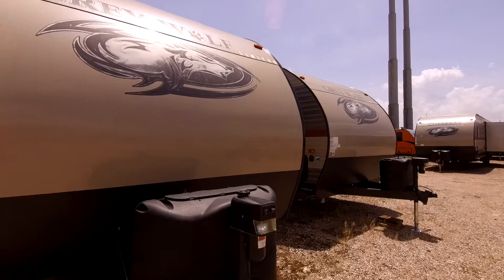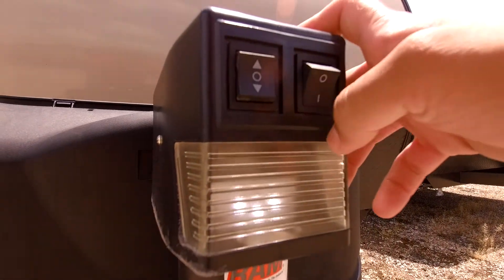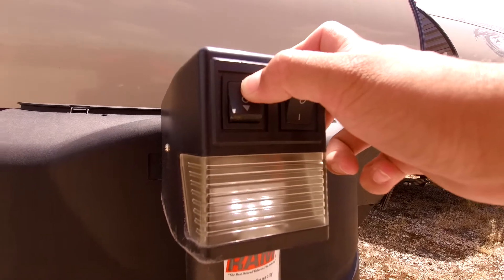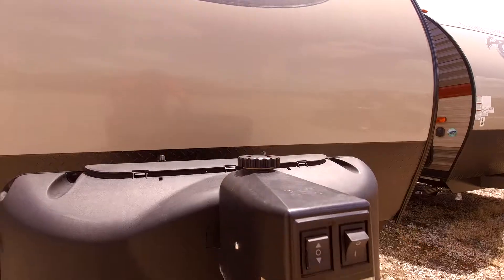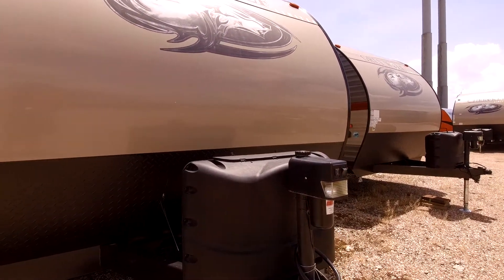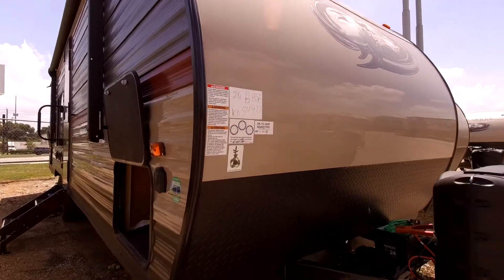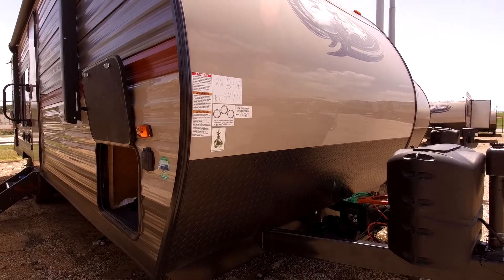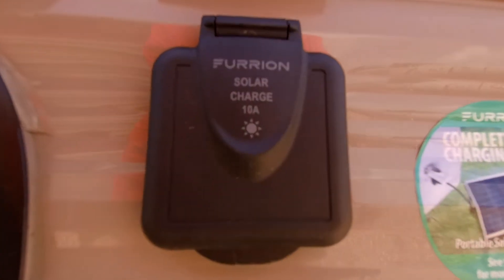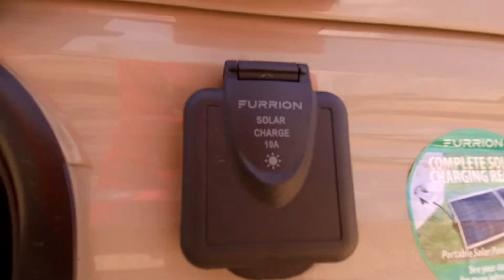Starting out up front on this RV, it does come with an electric tongue jack and it does have a light here that will help you hook and unhook in all lighting conditions. This is going to save your arm from having to crank manually. Also it does have two large propane tanks up front — plenty of juice for a weekend getaway for your stove, oven, and gas and electric water heater. It does have a diamond plate up front to protect you from rocks and debris. It is prepped for solar panels as well, so if you want to go dry camping you can purchase a solar panel kit to keep your lights on and keep your battery charged.